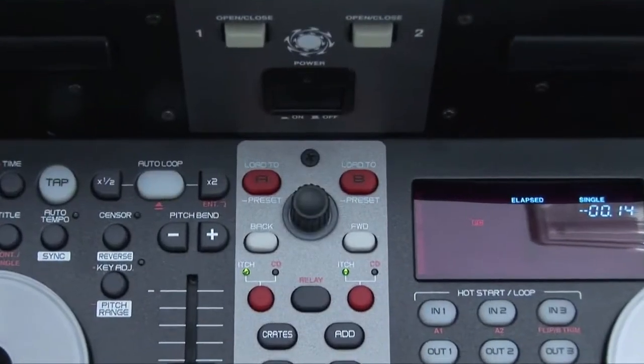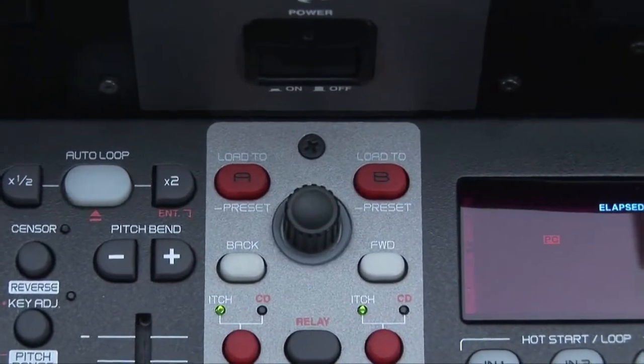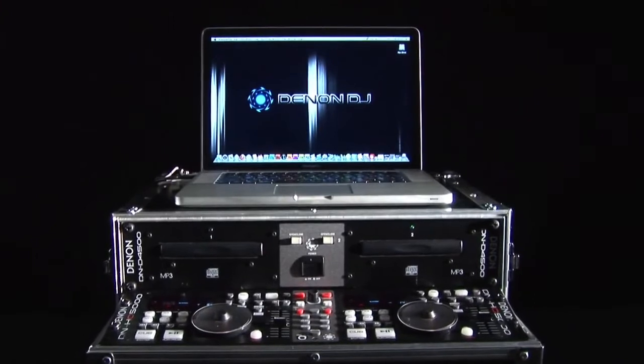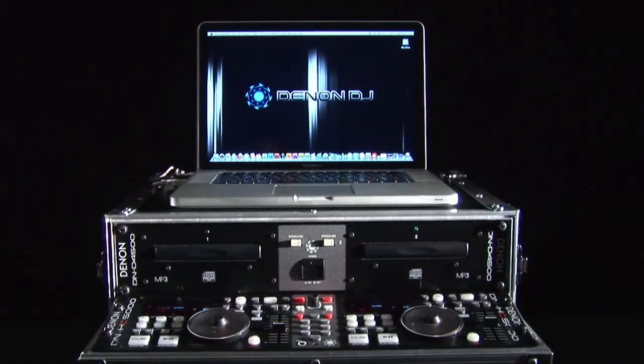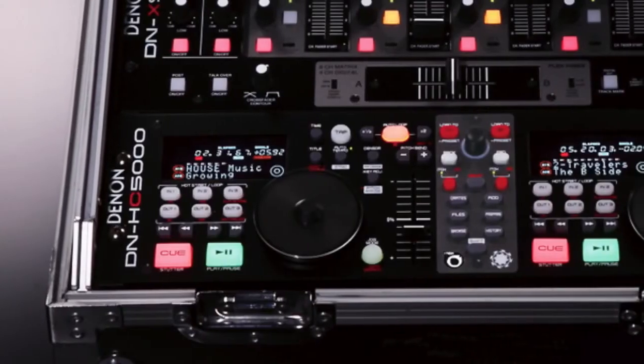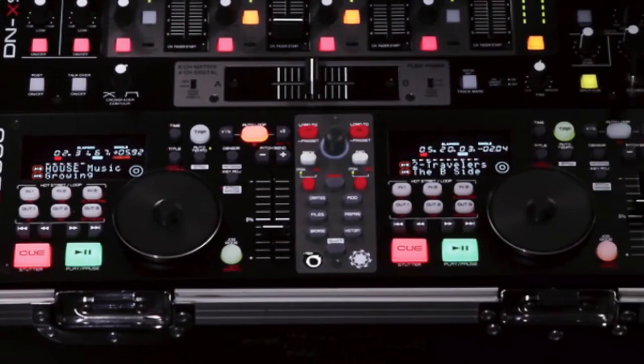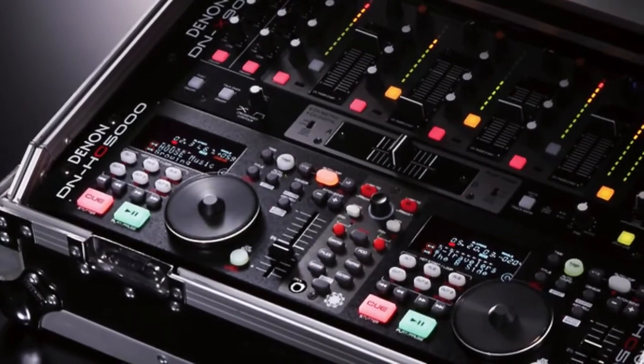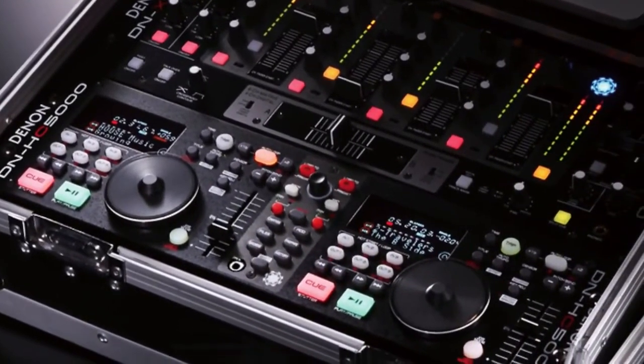The Denon DN-HC5000 is a compact solution for mobile DJs who want to lighten the load. Plus it's an attractive option for anyone looking for a backup system in case the computer crashes. The HC5000 controller is now in stock with dealers globally. For more product info you can visit Denon's website at www.denondj.eu